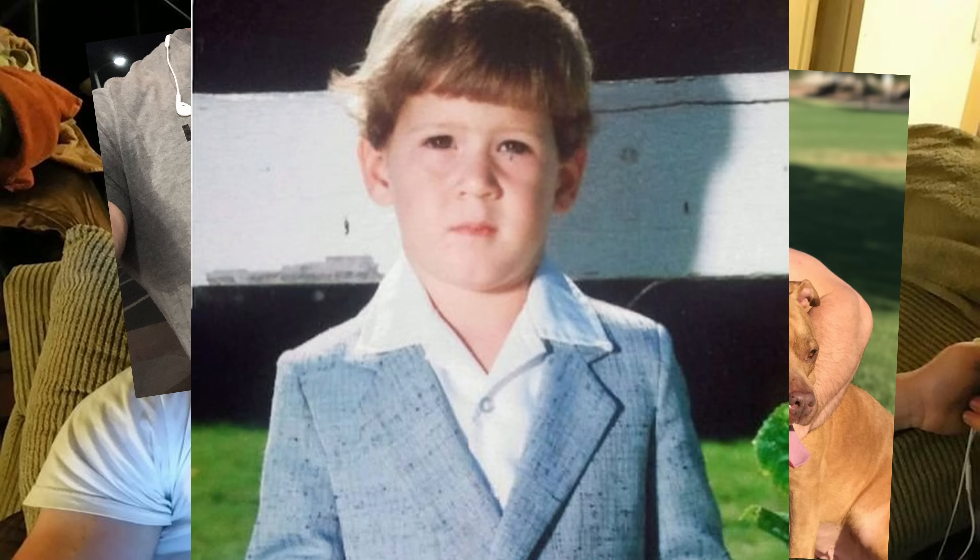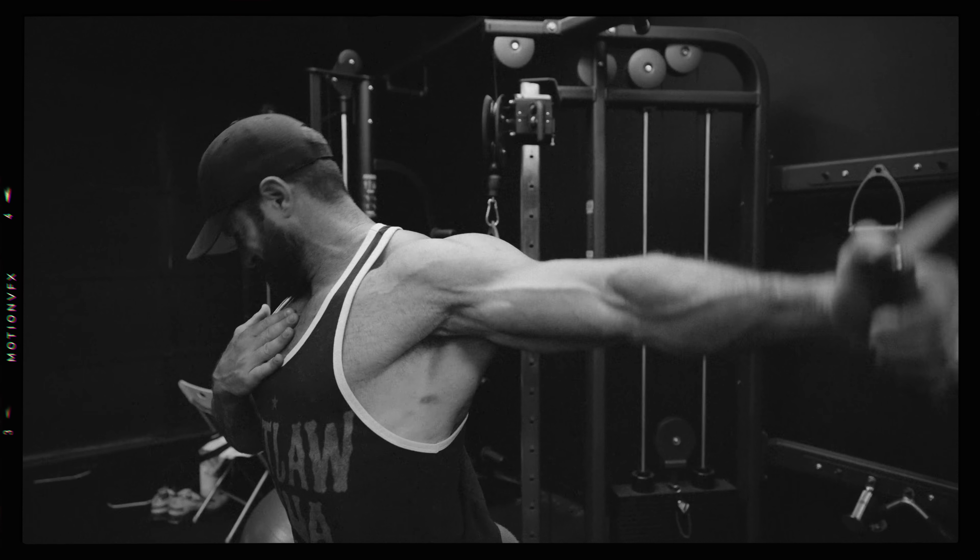Today we're going over exactly why your chest isn't growing, and I got some bad news — I messed up. This is really disappointing because I've had a horrible chest my entire life, and for the first time I've been seeing some serious results. I was excited to share with you exactly how I've been able to do it.